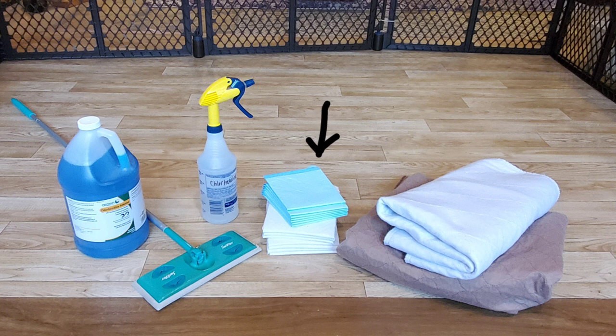Disposable pads are initially placed just outside of the crate. I transfer lightly soiled ones into the trays — it helps establish scent and tells the puppies that is where they should be going. I think this is a critical step. You won't need them too long; by week six the puppies begin to play with them, and it's time to be done. So a pack of 20 or 30 in size medium will do.